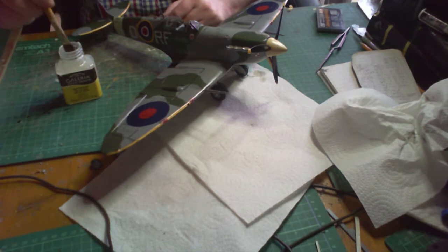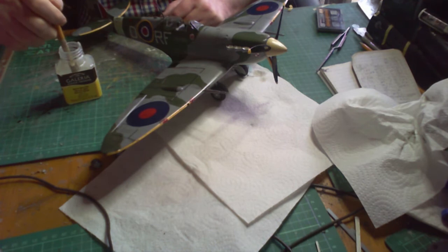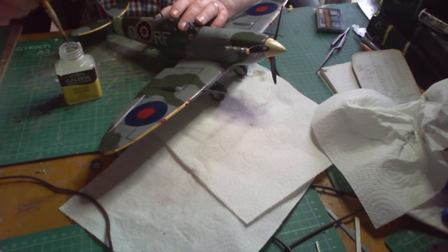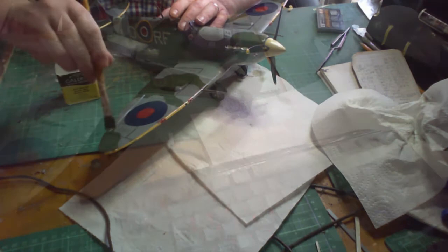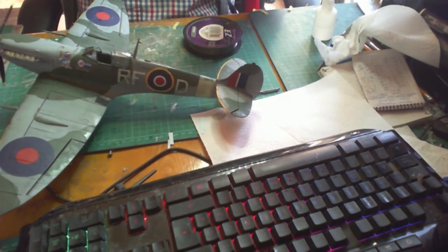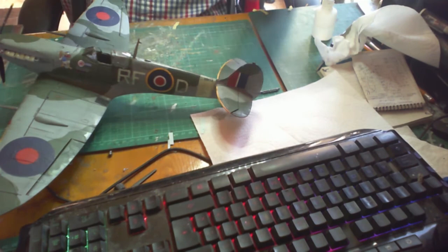I'm using Set B, just to dirty up the decals and create dust streaks and things like that. Once that's done, I'm using Winsor & Newton matte varnish and putting it on fairly quickly after the pigment goes on, because it will blend the pigment in a bit better while it's still settling into the kit — this gives a better streaking effect. Now I'm putting on the aerial wire using fishing line, pushing it through, cutting a bit off, and putting a little bit of superglue on each point to secure it.